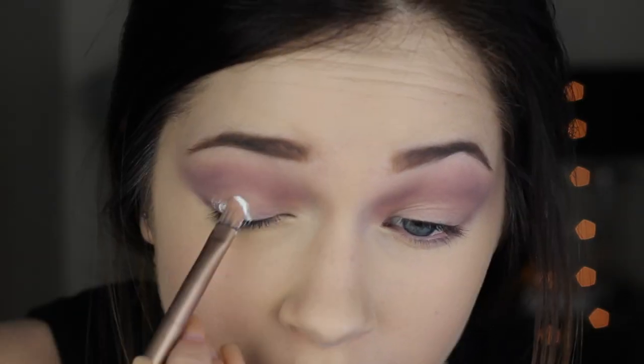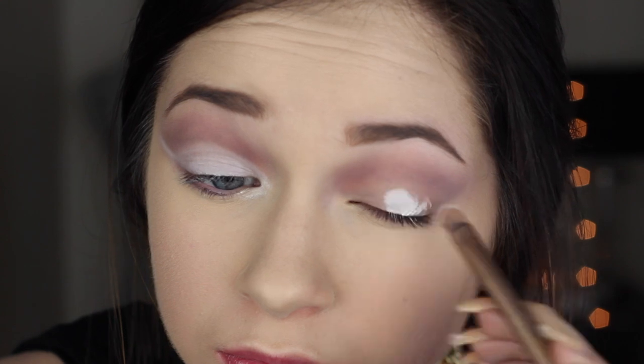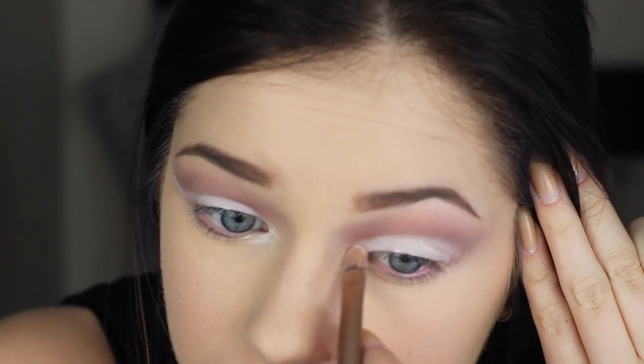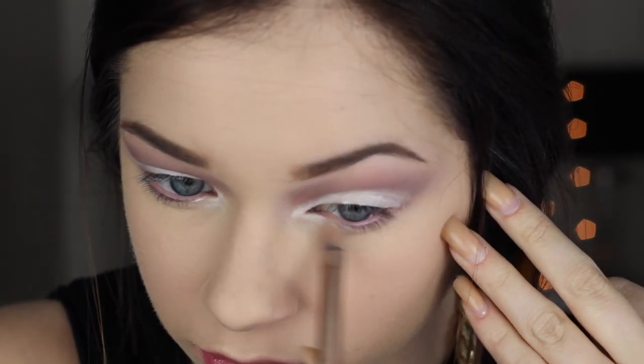Now I'm going to take this white shadow base from NYX and apply this all over my lid as an opaque base so that the shadow I apply next will have something very white and opaque underneath so it can show up true to its color. If you put black underneath the shadow instead of white, it would come up as a darker look — so it's really up to you whether you want it light or dark. I chose white, but if you want to try black or even blue go for it. I'm also dragging it to my inner corner and winged it out a little bit — though honestly that's an optional step.